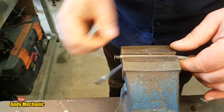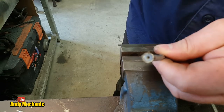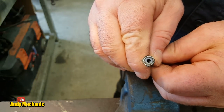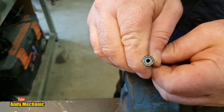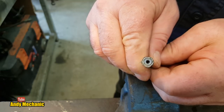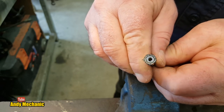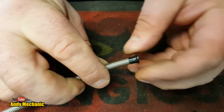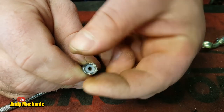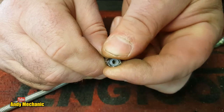Easy as that — most of you have got grinders at home, doesn't need to be a rechargeable one. You can see the end of the pipe isn't distorted at all. It's really important that you do it this way and not use side cutters, even though one manufacturer told you to. Once you've cut the pipe, you'll notice the outer braiding does flare a little bit as the tension is released.